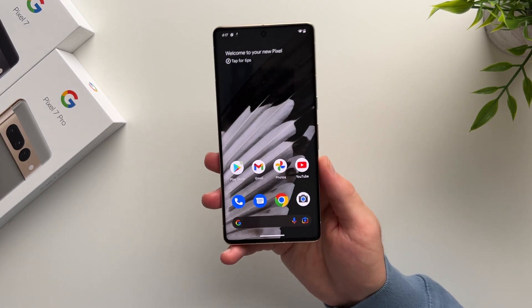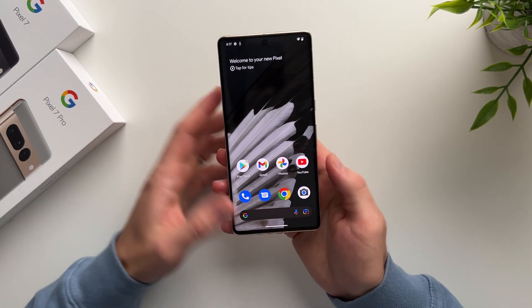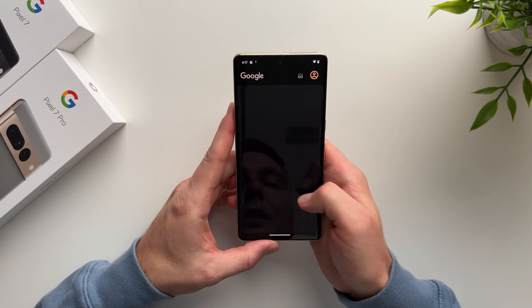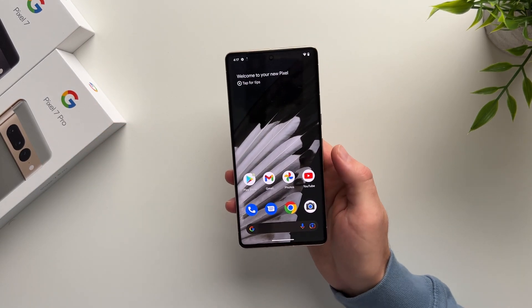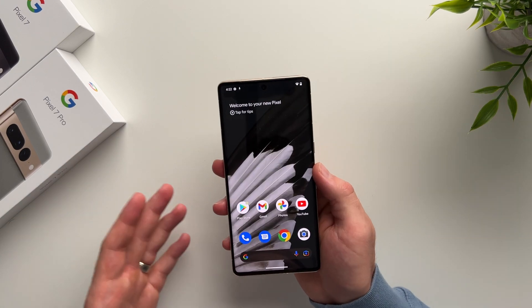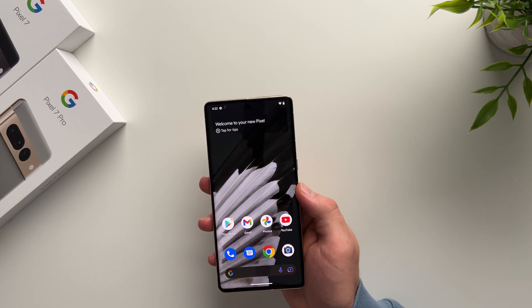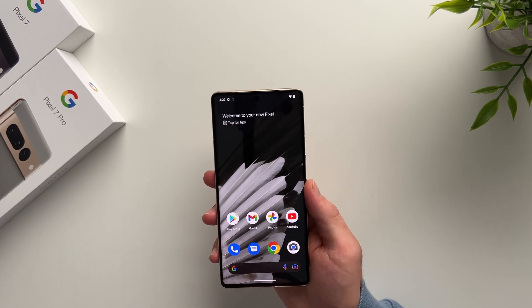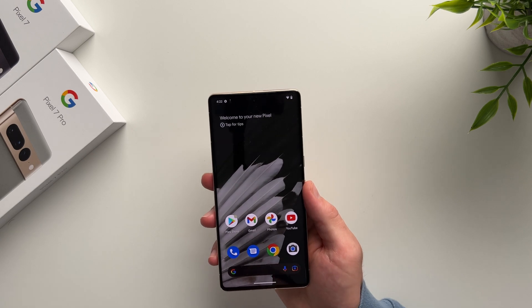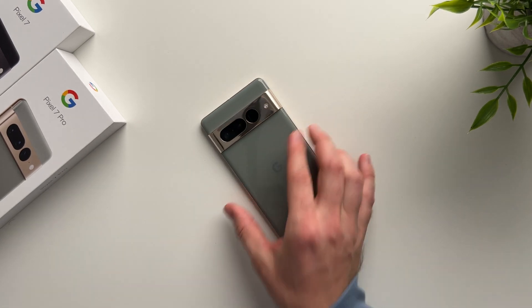That's pretty much everything — your phone is officially set up and ready to go. You can start using it, navigating around, logging into all your accounts, downloading your applications, and setting up your brand new phone. If you want to transfer all your data from your old phone to your new Pixel device, I'll have a video linked in the description below. Hope you guys enjoyed and enjoy your new Pixel device. Peace.